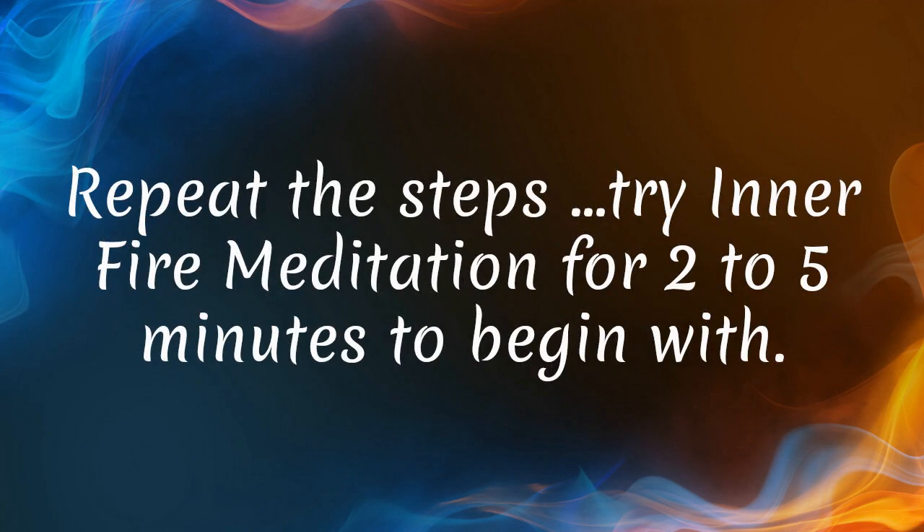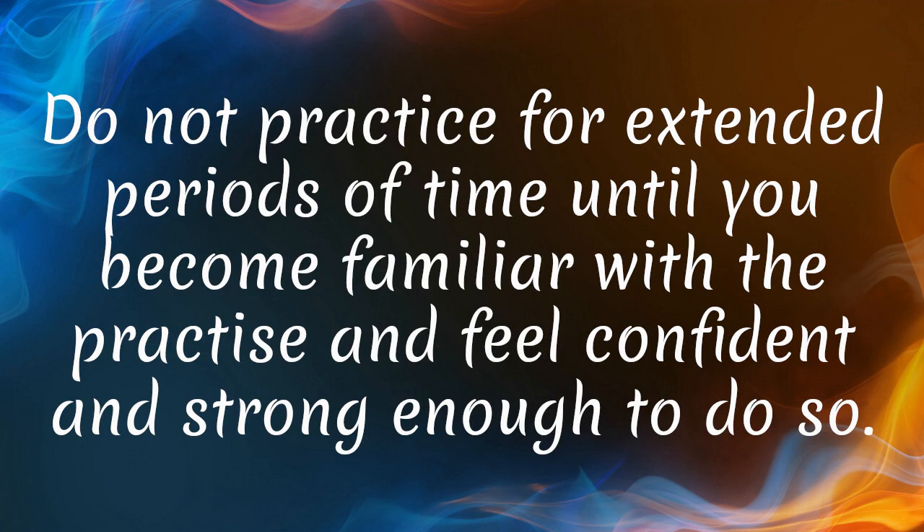Repeat the steps. Try Inner Fire Meditation for two to five minutes to begin with. Do not practice for extended periods of time until you become familiar with the practice and feel confident and strong enough to do so.